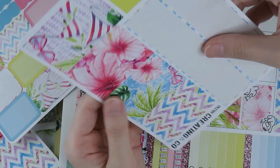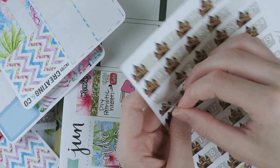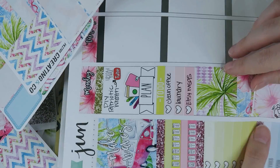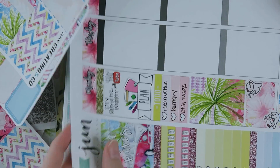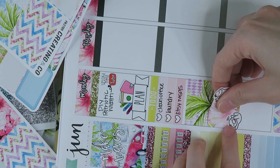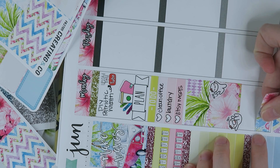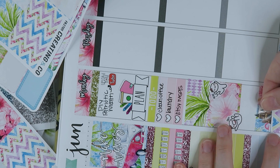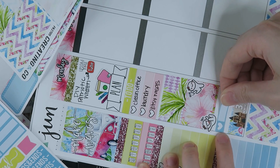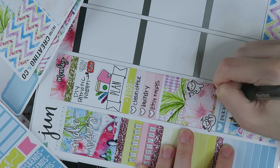I realized it was exactly three months until our trip to Universal in September, so I used a strip of washi and a sticker from Scribble Prints Co. I kind of didn't like the washi layered over the full box, so I moved the half box up and put the washi strip underneath. This was also the day I picked out what kit themes I wanted to release for the shop for the following Sunday, so I'm adding in an icon label and writing that in.